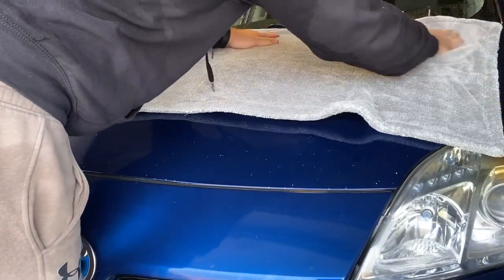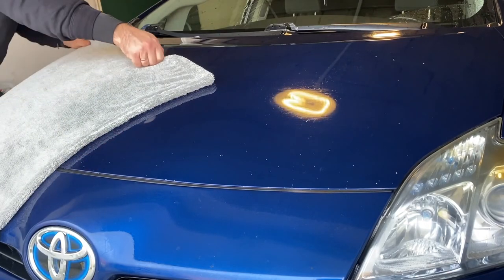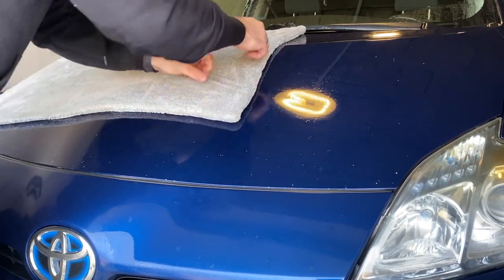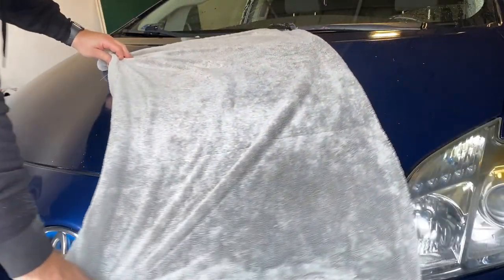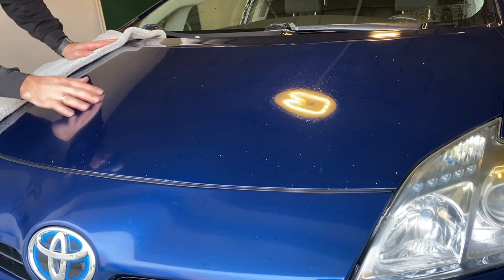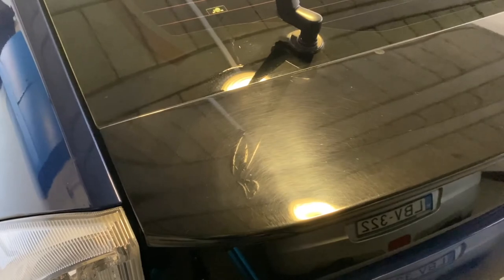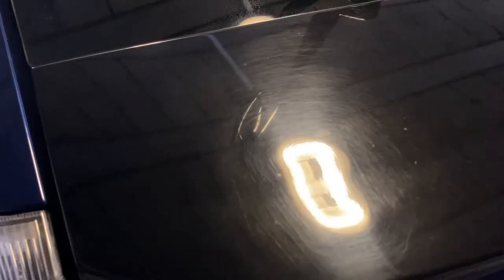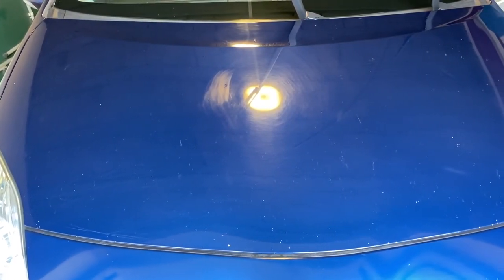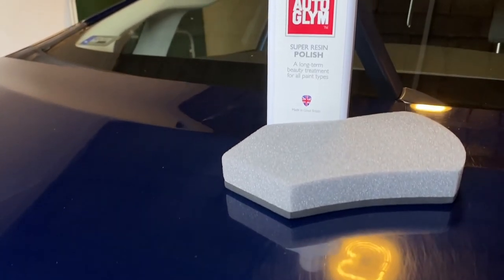Drying off the car with the towel confirmed the same thing I mentioned before about the level of decontamination. The paintwork is still rough to the touch, and I can feel this under the towel as well. But like I said, it's better than nothing. I have a fairly clean but sticky surface, and leaving all remaining contamination on the paint will definitely affect the longevity of the protection I will apply. This situation can show you what you can expect longevity-wise from a protection product on a surface like this. With that said, let me show you how bad the paintwork really is — I'm yet to find a proper word to describe what you can see — but surprisingly, I'm quite happy with this scratchy hell. Like I mentioned, it's an ideal candidate for future projects.